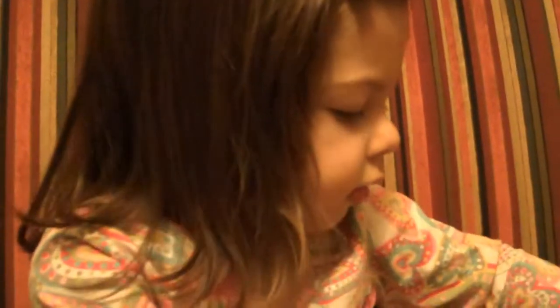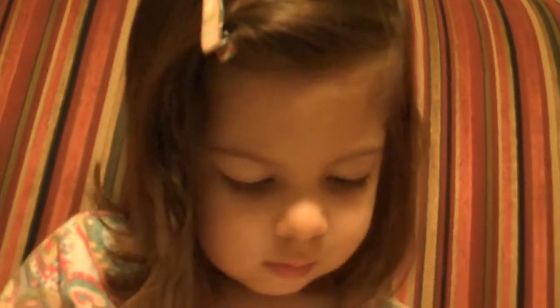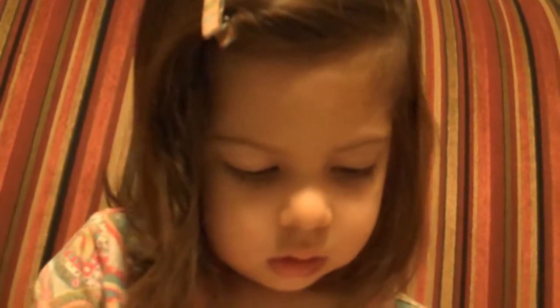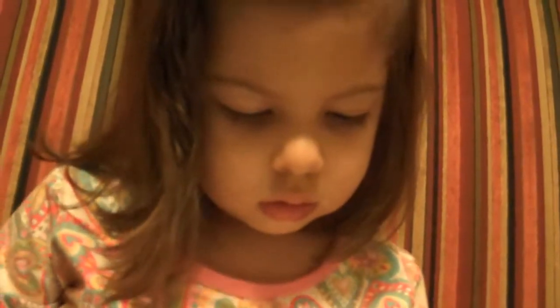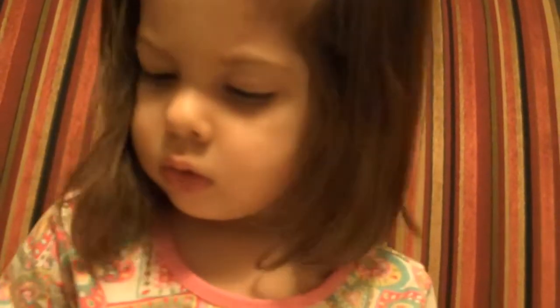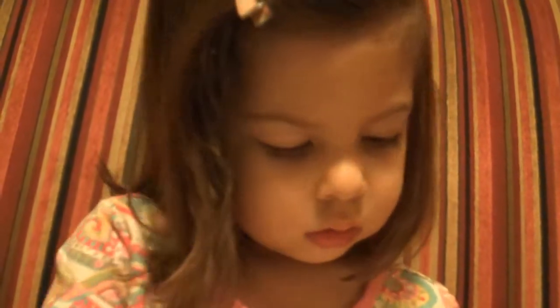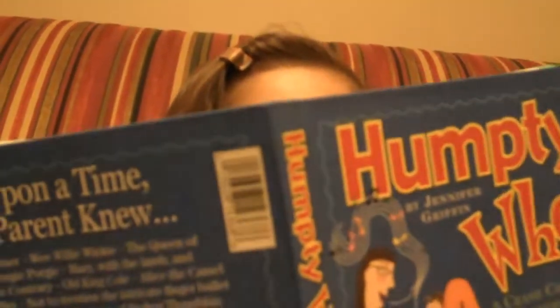That was all the songs that I read. I have fun for different songs. Let me find a different song. Here's one. This one is called ABC.